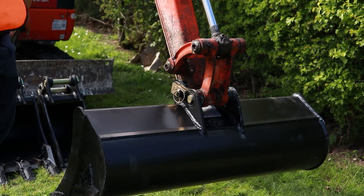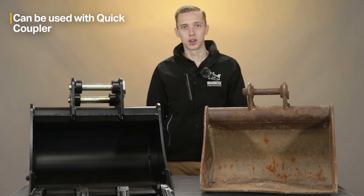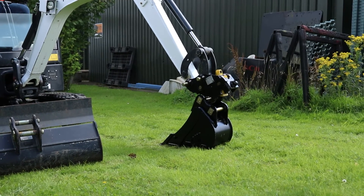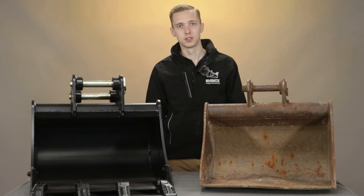The other advantage of removable pins is that these can be kept in the buckets if you do have a quick coupler. So you can have the best of both worlds — you can use it with the quick coupler or you can direct mount your attachments by removing the pins.